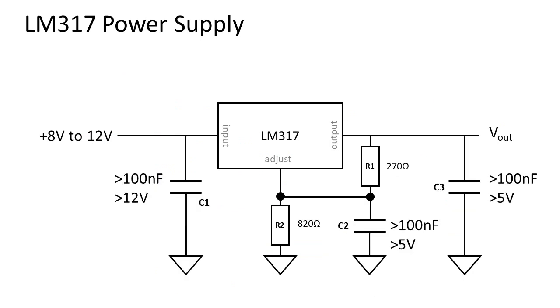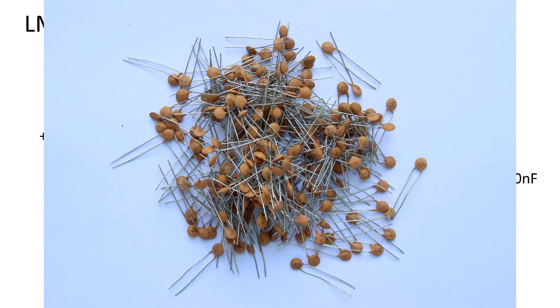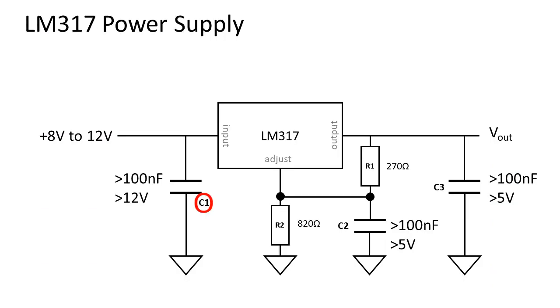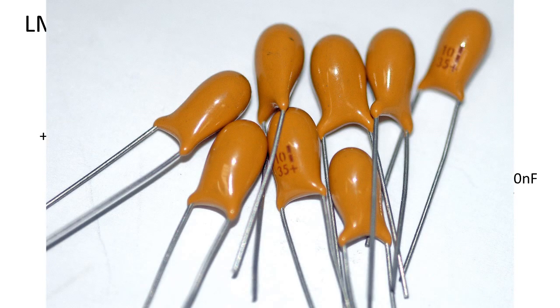You can make the design better by adding some power supply decoupling. This will stabilize the voltage rails and remove noise. C1 decouples the input voltage and can have a value of 100 nF or higher. This can be a ceramic or a film capacitor. When going for 1 uF or higher, you will need a polarized capacitor, like an electrolytic or tantalum capacitor.